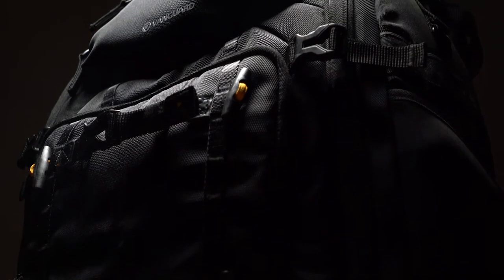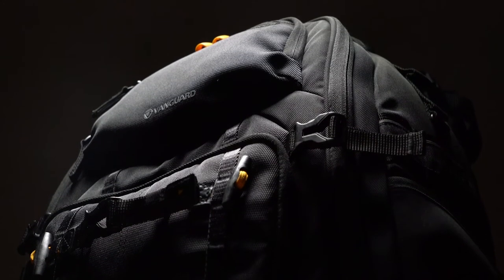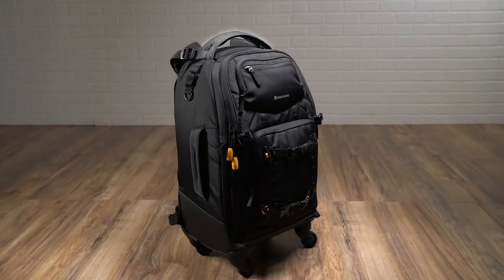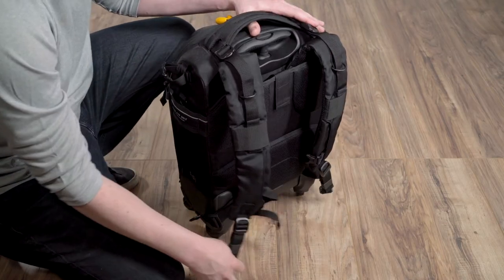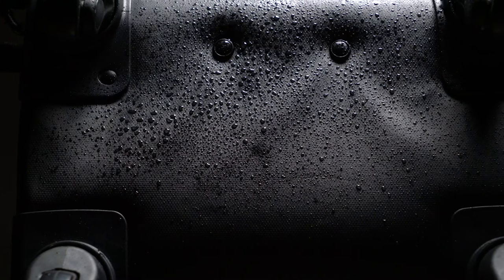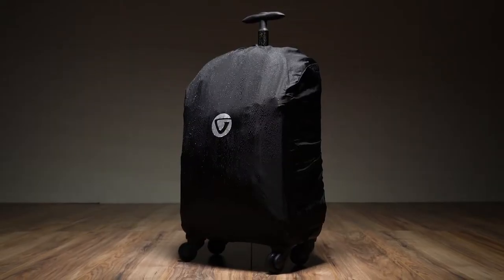Vanguard's team of designers have incorporated thoughtful travel-friendly features that help set AltaFly apart, such as a four-wheeled trolley system, an extendable bar handle, sturdy top and side handle grips, backpack straps that can easily be tucked away, and pull-out wheel covers for comfortable carrying on your back. The bags come with a water and scratch resistant material on the bottom and include a total coverage rain cover.